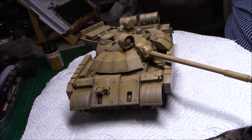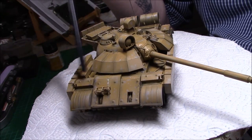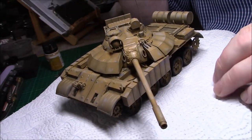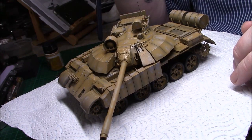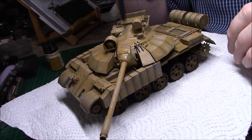Right back again. As you can see, I've worn it down and chipped it more than I really wanted to do, but I think it'll be okay when I've started the weathering. So this has got the dull coat on it now — it's slightly changed the color of the desert yellow.